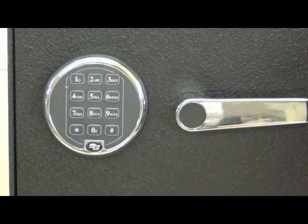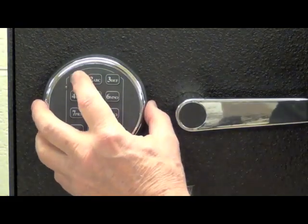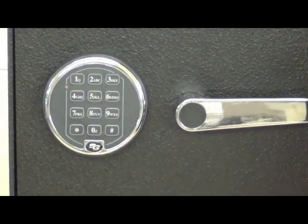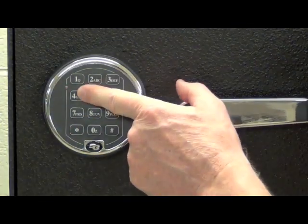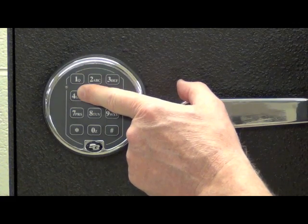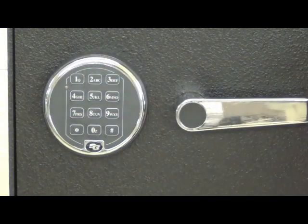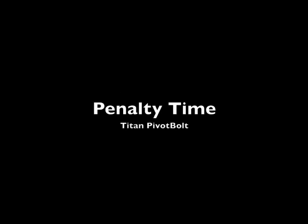We'll also verify that the lock no longer operates on the factory default code of 1-2-3-4-5-6. We get a long tone and a longer red LED light — that's an error tone and error light telling us we've entered an incorrect code. So we know for a fact that we've changed from the factory default code to a code of our own choosing.